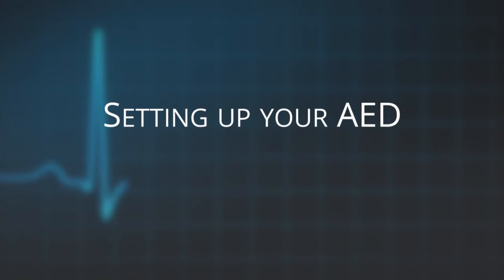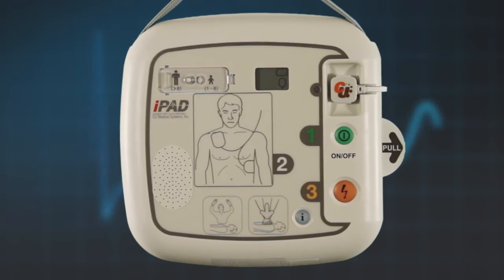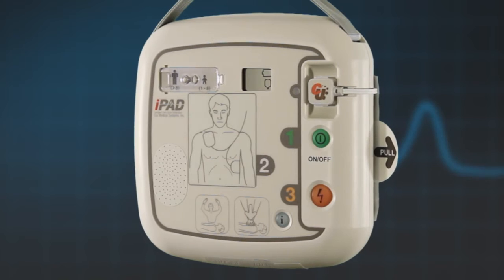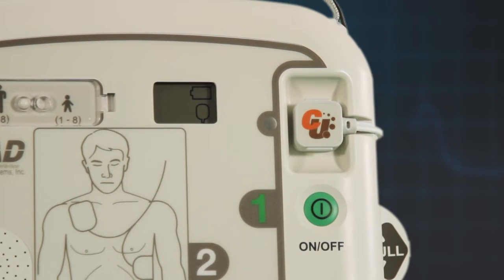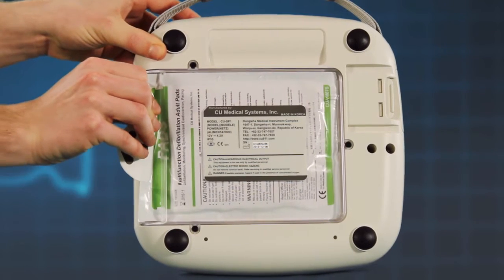This section will show you how to unpack your AED and ensure it is ready for use. After you have removed your iPad SP1 AED out of its box, the first thing to check is that the electrode pad lead is pre-connected to the front of the AED, and the electrode pads are firmly in the pad storage compartment on the back of the AED.